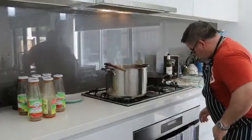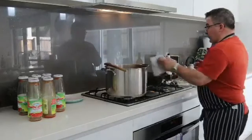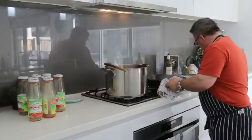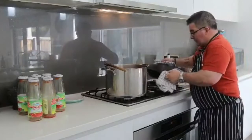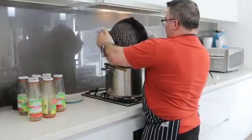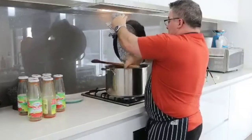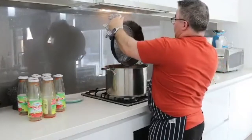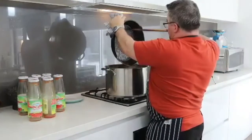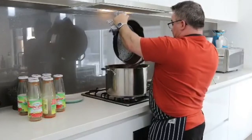This pan is very, very hot — extremely hot. That's the only problem with these, they are so hot. And that's the juices going in there. Look at that — really, it's flavor. Beautiful.